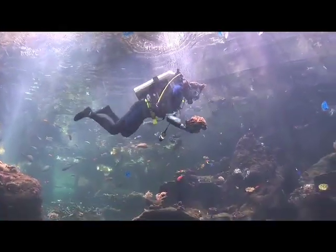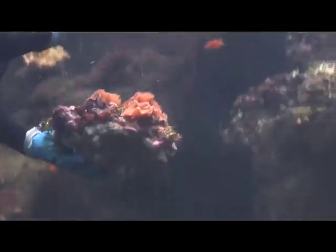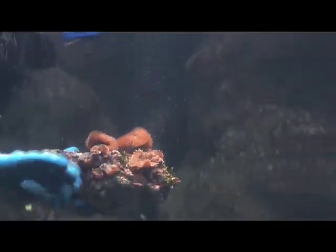Each of the corals that we have here fits into a particular spot depending on the amount of light that it needs and the amount of water motion that it needs.